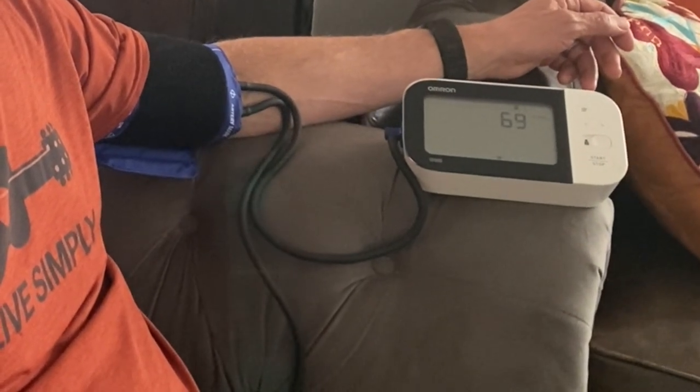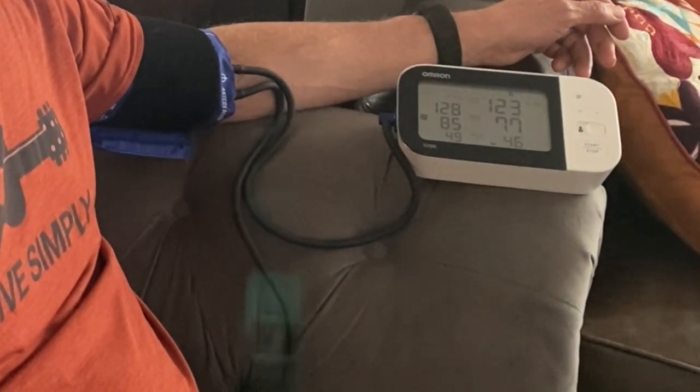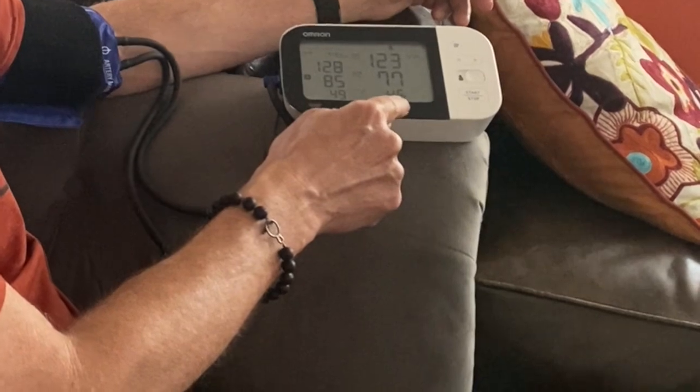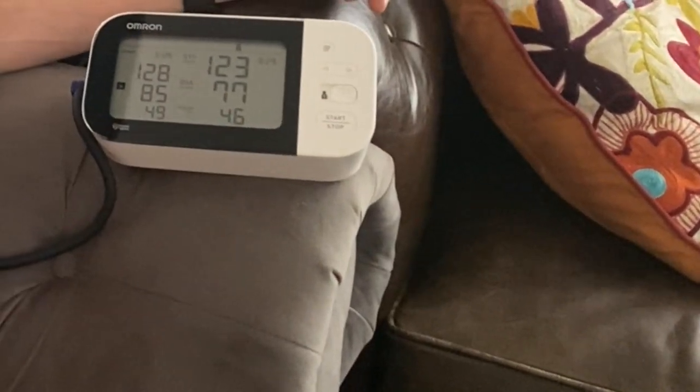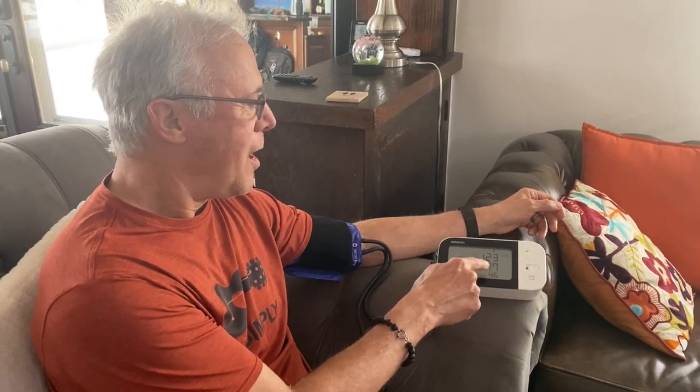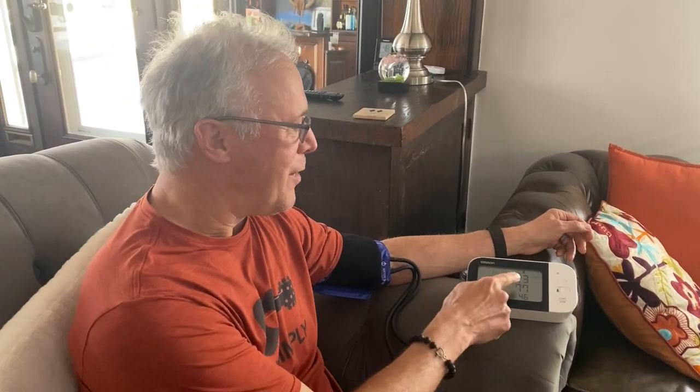Here is my reading of 123 over 77 with a pulse of 46. My resting pulse is usually very low — maybe because I've been a lifetime athlete. I'm not concerned about a low pulse. I'm very confident that this is an accurate reading: 123 over 77. Whereas if I had just used my Omron with the cuff that came with it, it probably would have been at least 10 mmHg lower on both systolic and diastolic — which sounds good, but it would be a false reading and that wouldn't really be doing me any good.